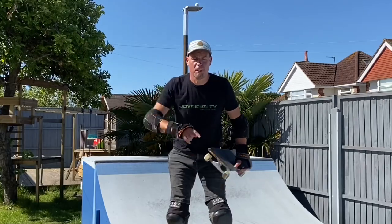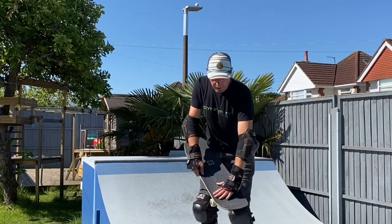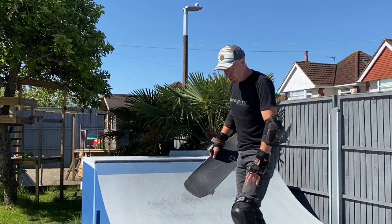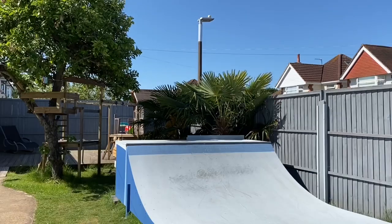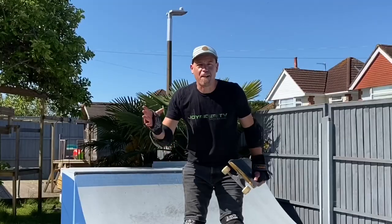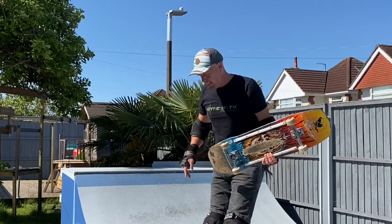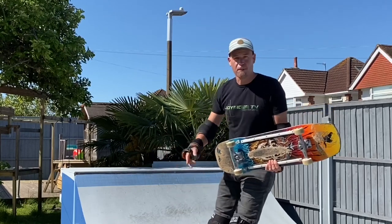That's a classic example of what usually happens — board just flies out the back. So what I'm going to try this time is putting my front foot a little bit more over the bolts, and physically hopping up in the air onto the coping, try and rush this front foot forward, see if I can get the board to come up in the air, and try and bang the back with my hand. That felt better — managed to bang the back of the board — but my front foot wasn't straight enough and the board just went on a crazy spin. This time I'm going to come up, try and stick my front foot out as I bang the back, see if I can get it to do a full loop.